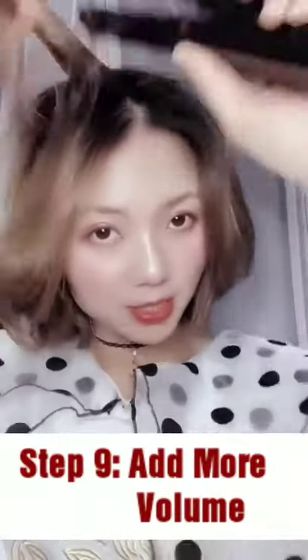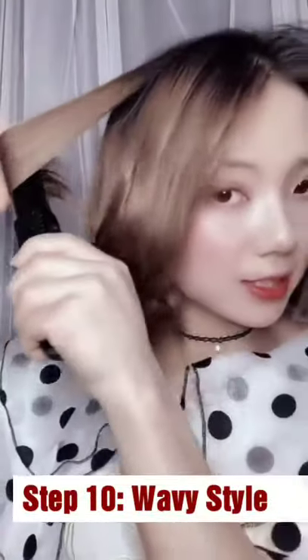Step 9: Add more volume. Step 10: Waving style.